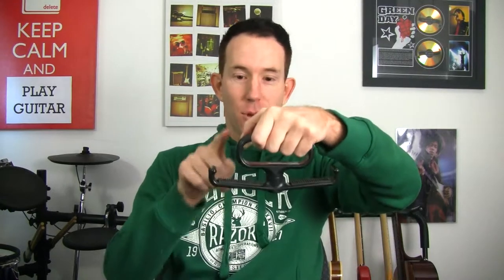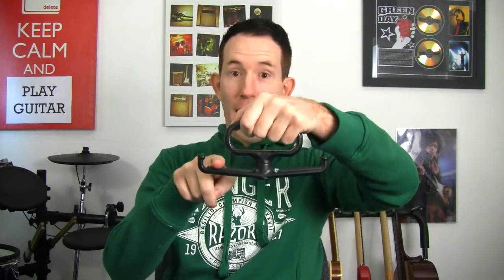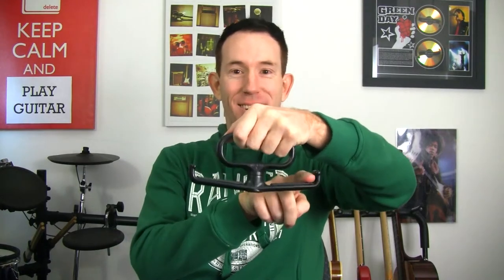So what is this devious looking device? It's a dual guitar carrier — it's like a handle. You put the handle of one guitar on one side and the handle of the other on the other side.